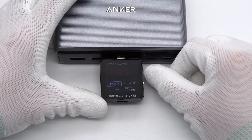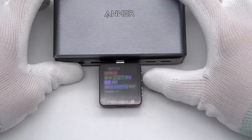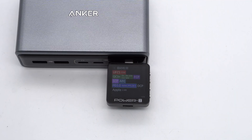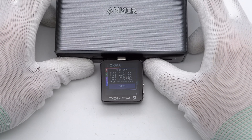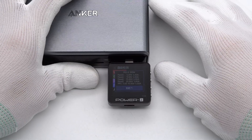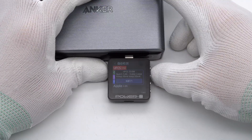ChargerLab Power Z KM003C shows that the USB-C ports support UFCS, QC3+, QC5, FCP, SCP, AFC, PD 3.0, PPS, DCP, and Apple 2.4A charging protocols. They have 4 fixed PDOs of 5V/3A, 9V/3A, 15V/3A, 20V/5A, plus a PPS range of 5–16V/5A, and support 5–11V/3A for UFCS.